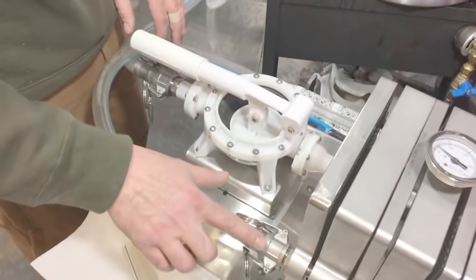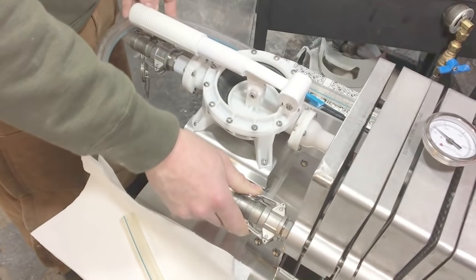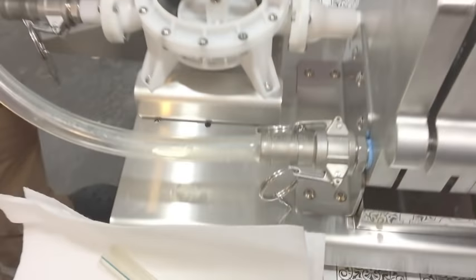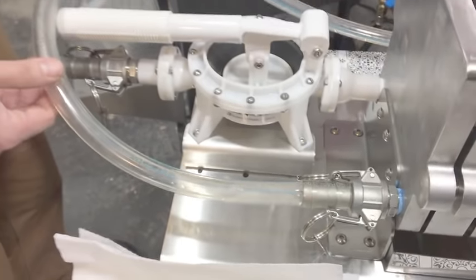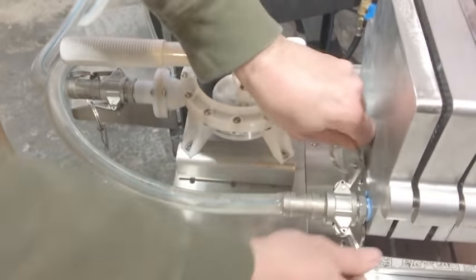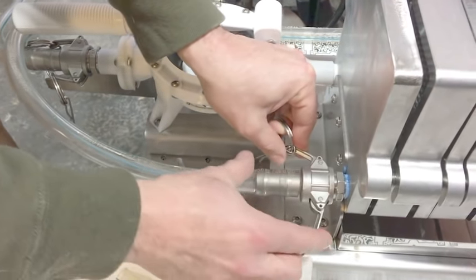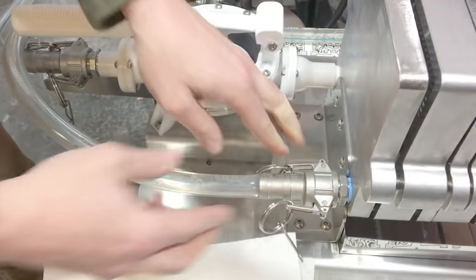I added stainless steel Camelot fittings that I got at BrewersHardware.com, and this is milk hose from Hamby Dairy Supply. The quick disconnects are pretty nice to have just because you can clean your hoses when you're all done, and it just makes it a lot easier to take it all apart.